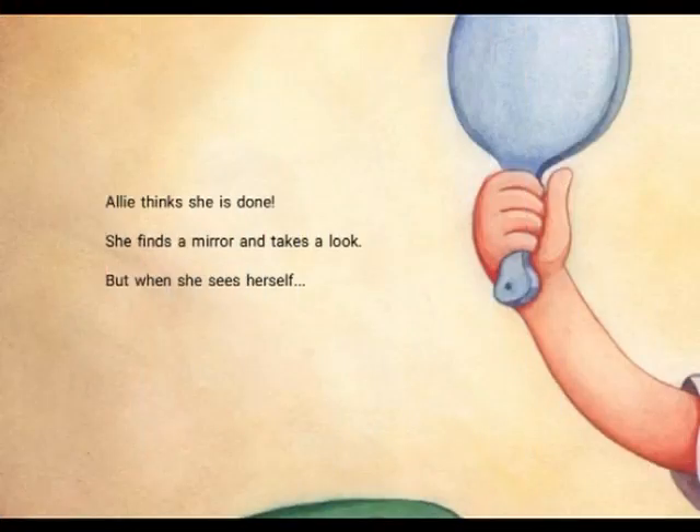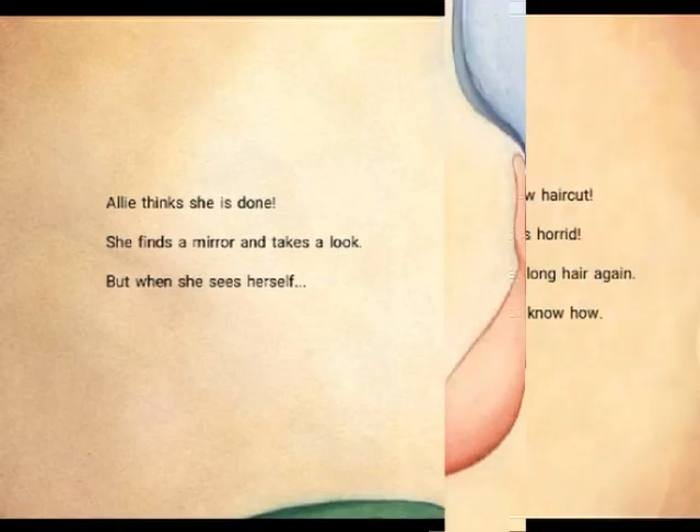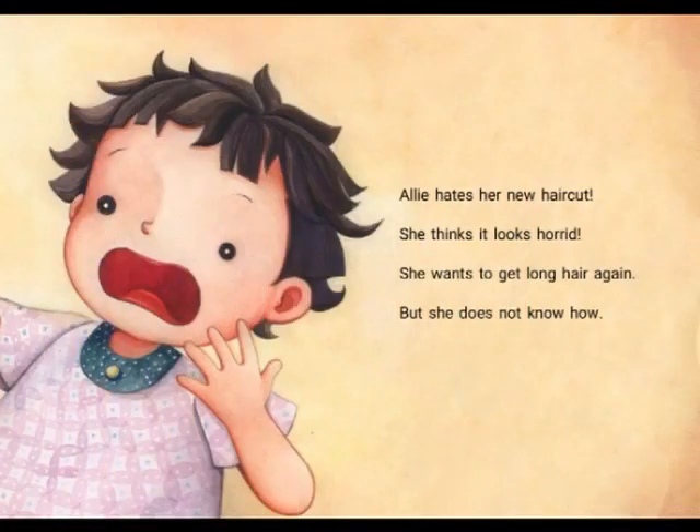Ali thinks she's done. She finds a mirror and takes a look. But when she sees herself... Ah! Ali hates her new haircut. She thinks it looks horrid. She wants to get her long hair back again. But she does not know how.